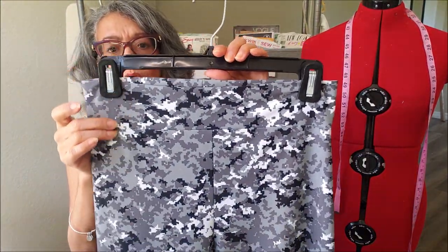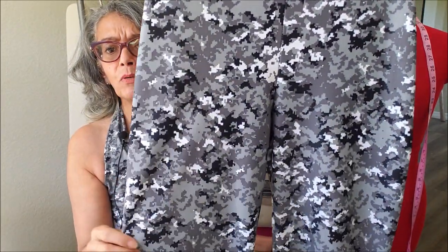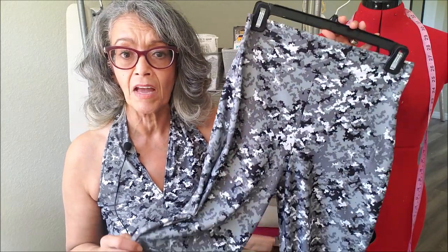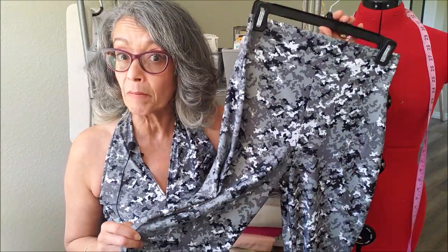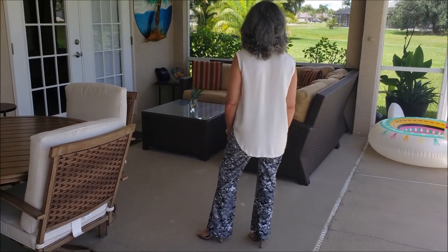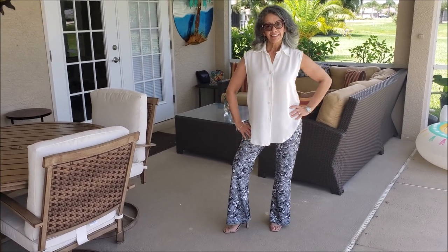The pants have this great wide yoga style waistband and a really nice fit. I cut a medium based on my measurements and the pattern information provided. I think I probably could have gone with a small — it would have been much more snug. I love the shape of the leg and how it flares out at the bottom. Made in any knit, this could really transform your wardrobe and be a wardrobe staple.